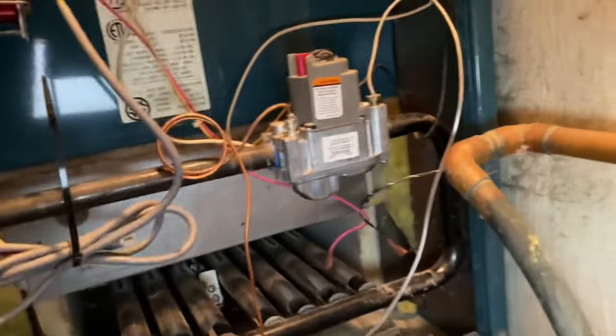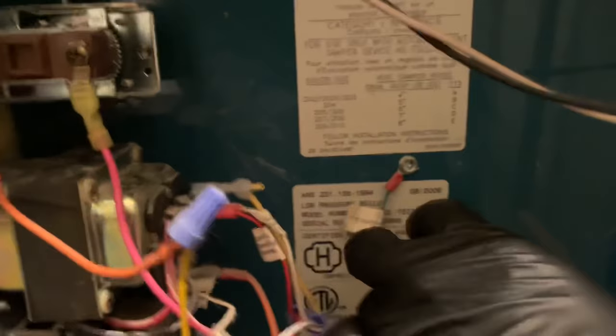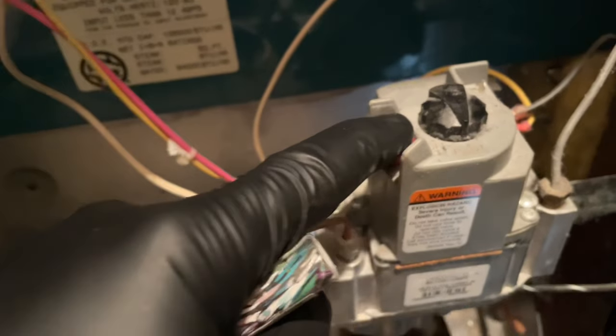All right, so I'm going to relight this Burn-O-Matic 205, 130,000 BTU input. I want to try lighting the pilot first. On the top of the gas valve you'll see it's on — I'm going to put that to pilot. This should go down because it'll be on pilot mode. I'm going to hold that button down and bring a flame to it.